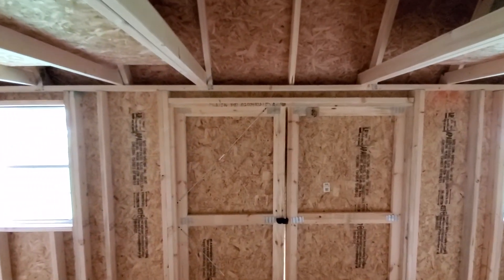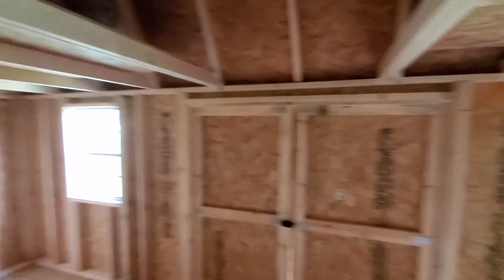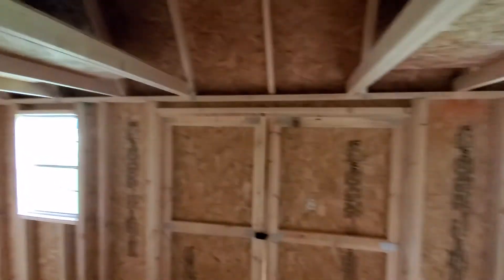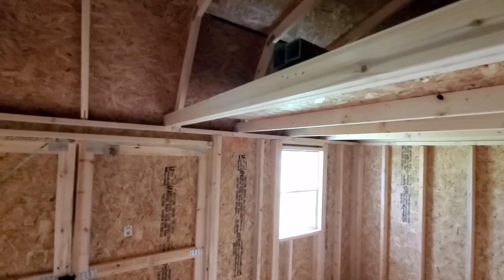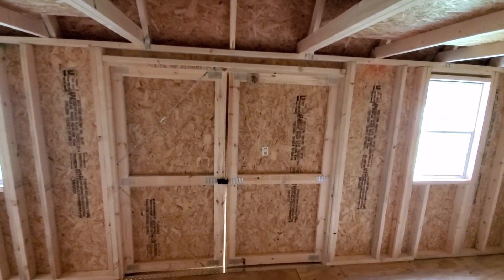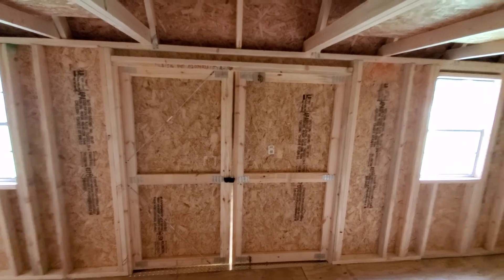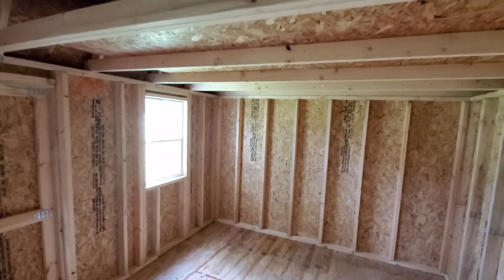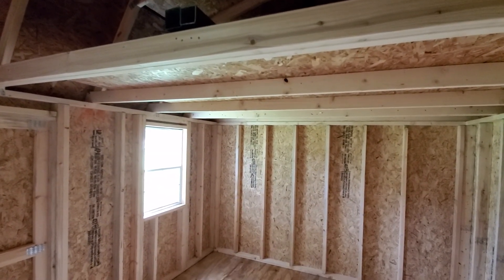I appreciate you guys tuning in. I'm sorry for rambling on — this video is probably nothing exciting to see; we're in a 10 by 20 side lofted barn, and we're mowing outside so it was a little loud. Just please make sure you get the proper building regardless of who builds it. Enjoy the rest of your weekend, and we will catch you on the next one. Bye!